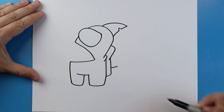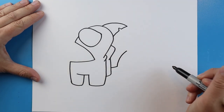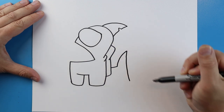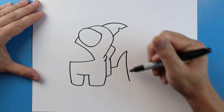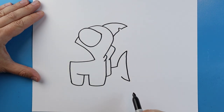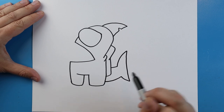Starting here I'm going to draw a line that comes out. Next we'll make a line that goes up, and it's going to come down here. Then we're going to bring another little line up, and draw a little line that comes down here.